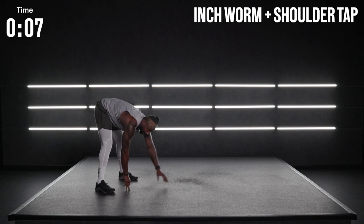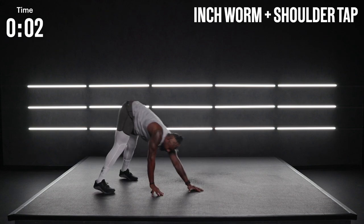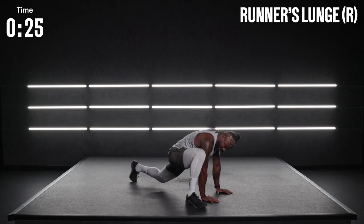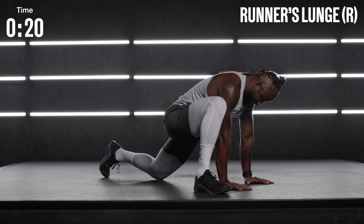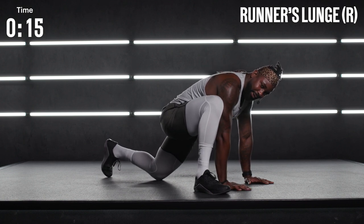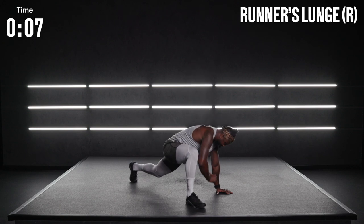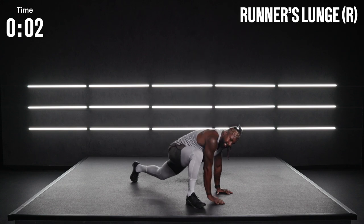We've got our runner's lunge on the other leg. Walk it out. Hold that runner's lunge. Drive those hips forward. Modification: dropping the knee down. That heart rate's up a little bit, feeling that core temperature. Go ahead and rotate that right hand up to the ceiling. Exhale. Inhale. Rotate back down. Get one more all the way out, all the way back down.